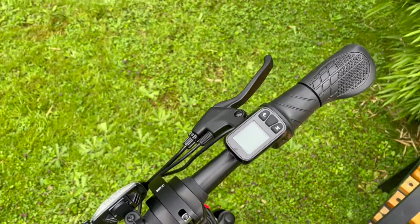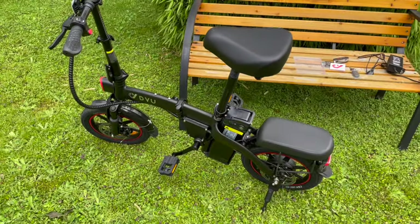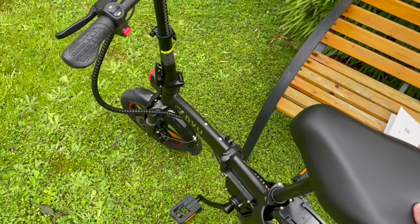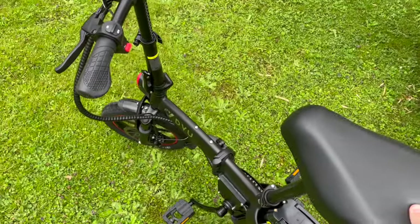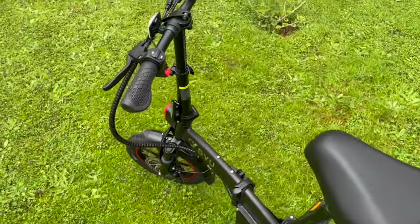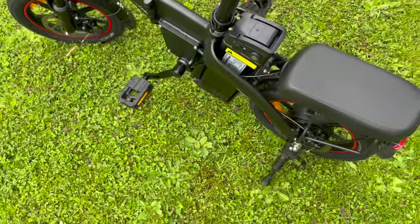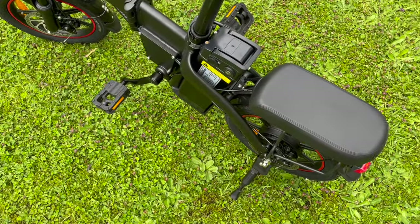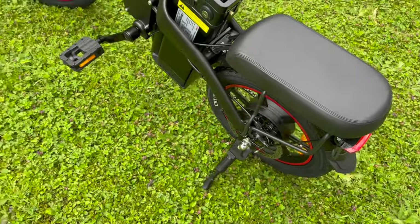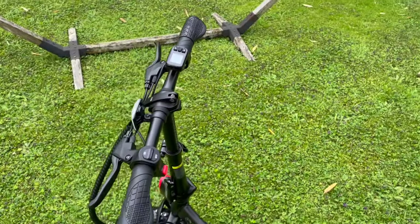When I activate the lock button the bike turns off and you hear a little whistle. Now the really cool thing: I locked it - let me show you what happens when you move the bike. Not only does an alarm go off, but the lights go off as well, and even the wheel blocks. There's no way to drive off with it.